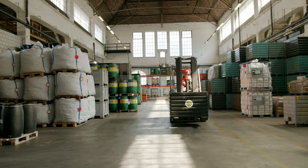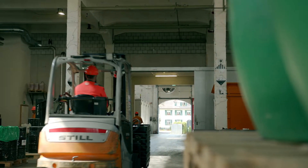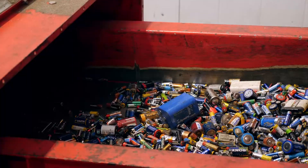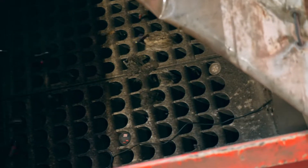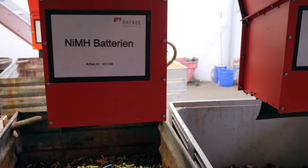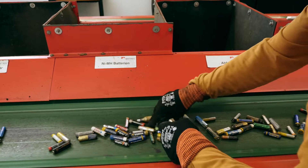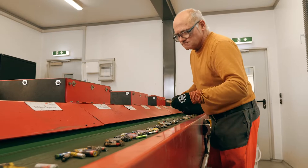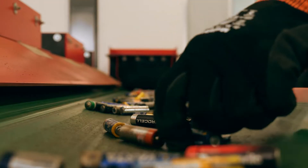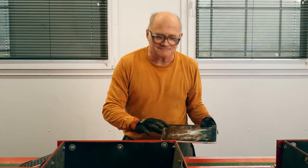These containers are full of empty batteries from all over Switzerland. First, we sort the batteries by size and chemical ingredients. There's no machine for that — we have to do it by hand. There's always a whole lot of other stuff we have to remove too.